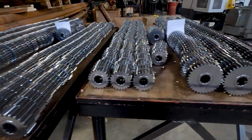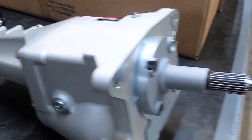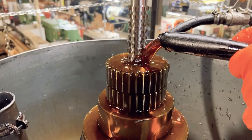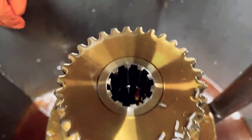Here at Winter's Performance, spline gears, shafts, couplers, and other components are a central part of what we do. In our other video about how gears are made, we showed you the broaching process, which is used for cutting internal splines in the center bore of quick change gears and other parts.